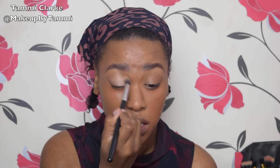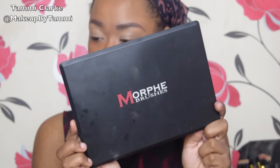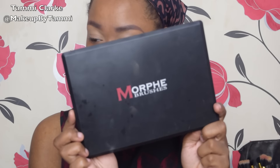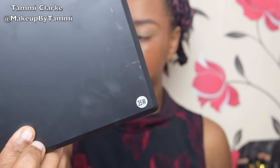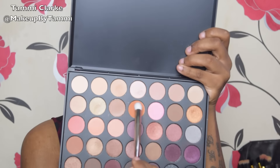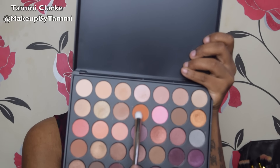Now going in with an NYX skin tone eye primer, placing that evenly all over my eye and blending it out so all the eyeshadows appear more pigmented. Now going into my Morphe 35W palette — it's the only Morphe one I have and I'm loving it so far. I'm going to be taking this dark burnt orange shade, perfect for fall, and doing a sellotape look.